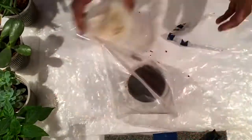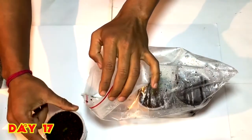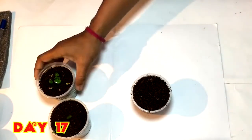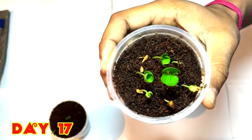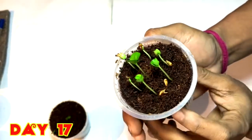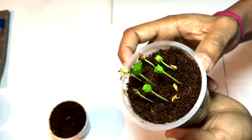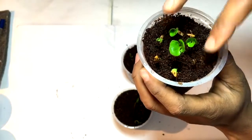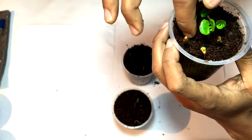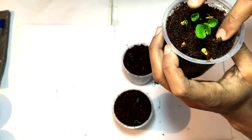Now I have placed them into a zip lock bag. Checking after 17 days — you can see that the pomegranate seeds have grown up in a very nice way. They are tilted towards the light. You can see the seed covers are still attached with the newly grown pomegranate plants.